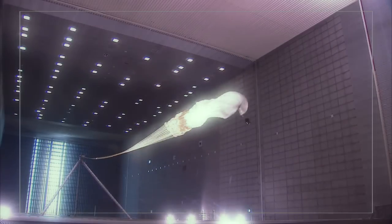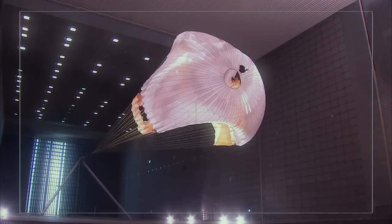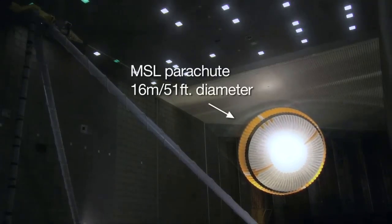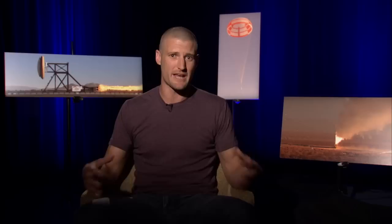To make these large parachutes, you have to test them before you go. You need a way to apply the same load that you're going to feel on Mars, and you need a way to do that here on Earth. In the past, we've always used a wind tunnel, but the parachutes themselves are getting so large, they don't fit in any of these wind tunnels anymore. We needed a way to apply the same type of wind in a controlled way, and we had to get outside of the building.